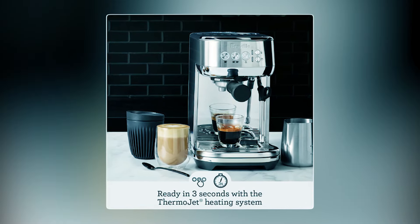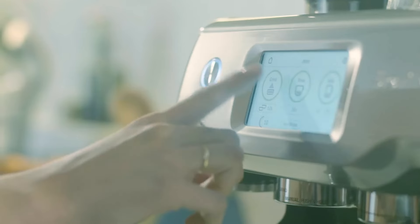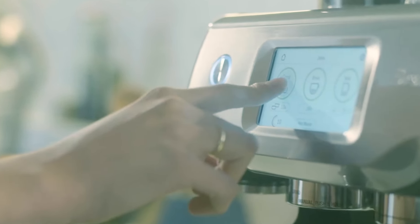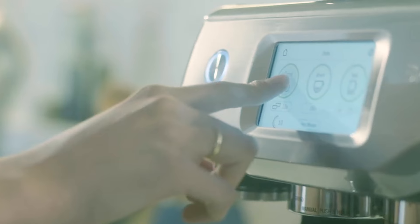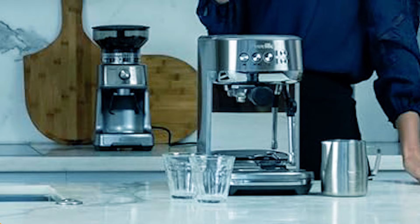The Bambino Plus features a 3-second heat-up time, automatic milk texturing, and fast steam delivery. The machine has a simple control panel with easy one-and-two-shot options and a button for milk frothing. The only slight disadvantage is the small water tank capacity of 1.9 liters.